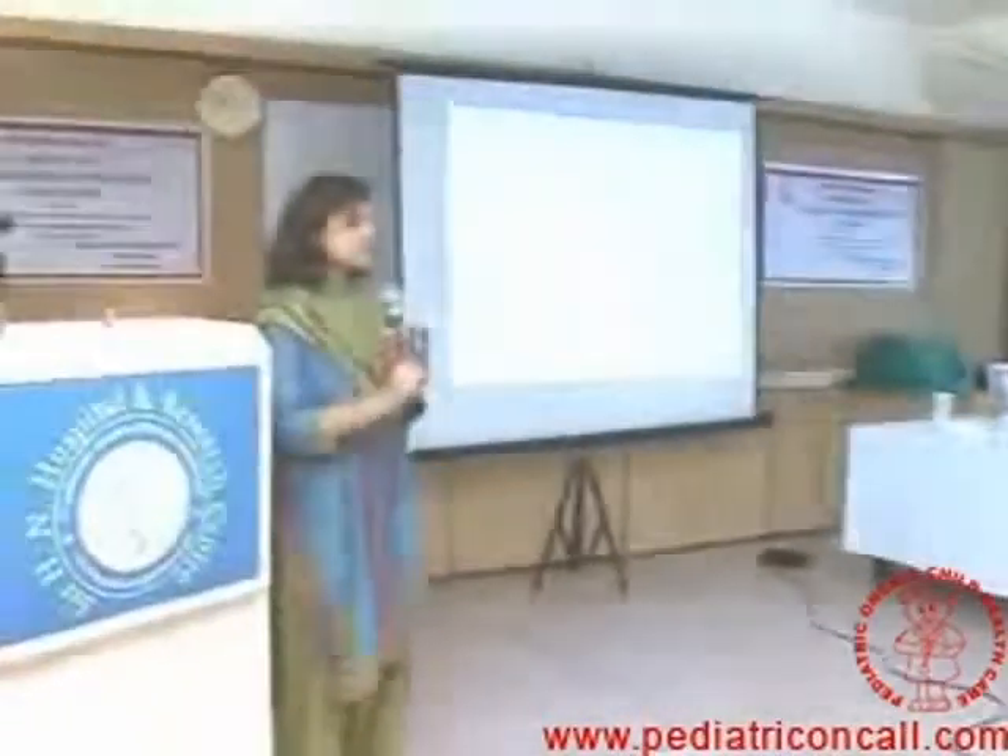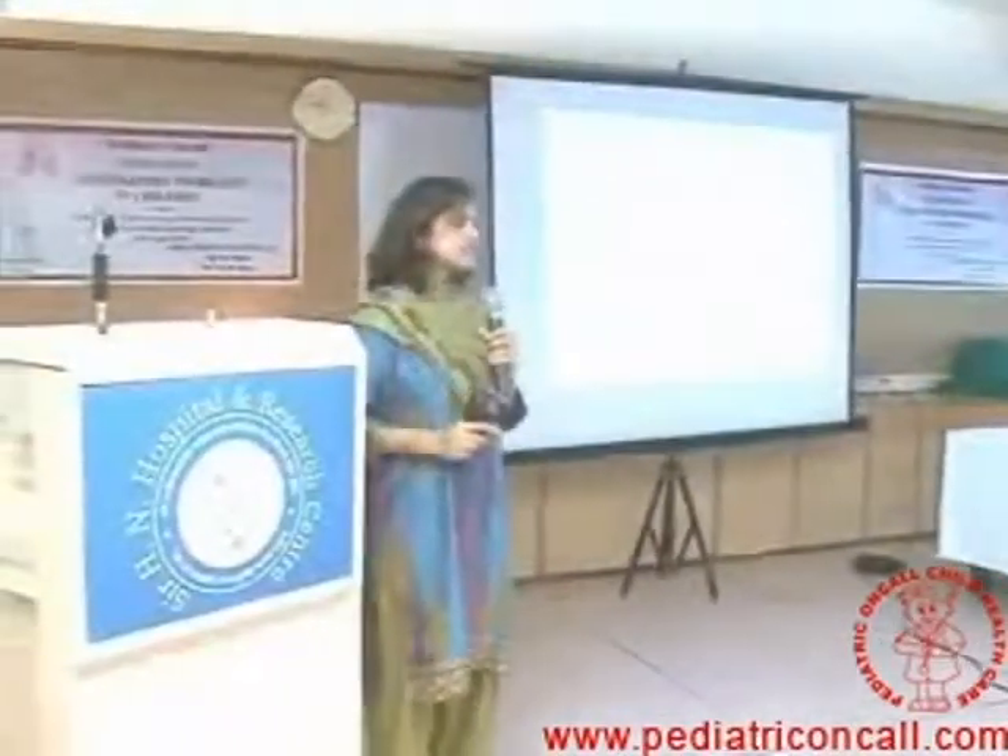Regarding childhood asthma prognosis: ninety-five percent of cases resolve. We tell parents it is a treatable condition and may not persist. However, five percent go on to become complete asthmatics even as adults.